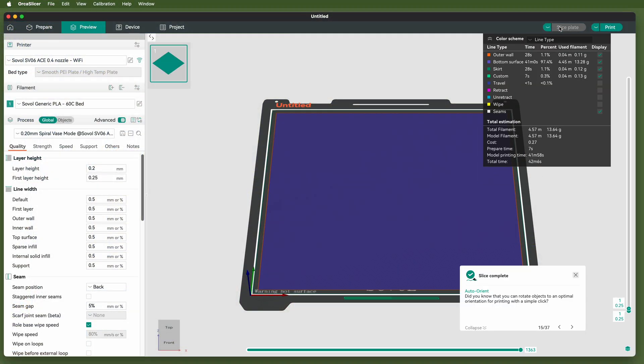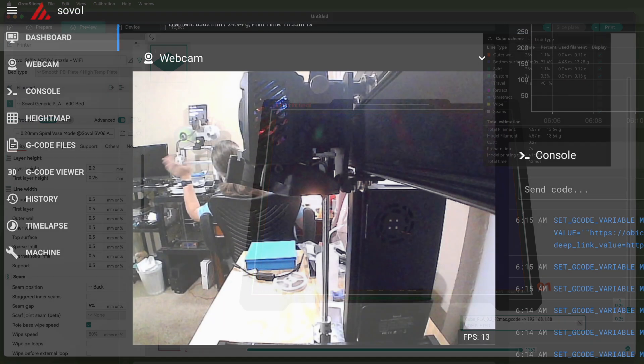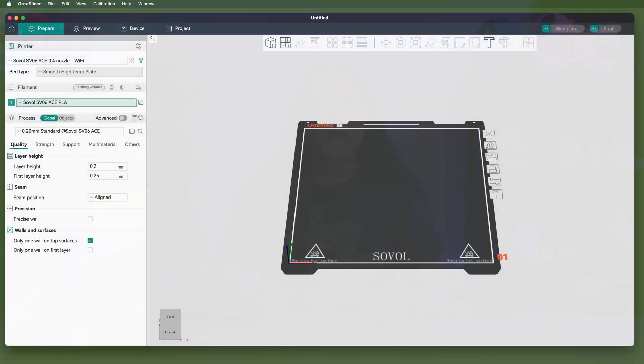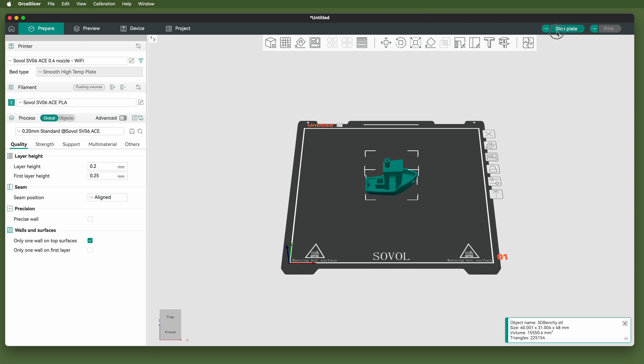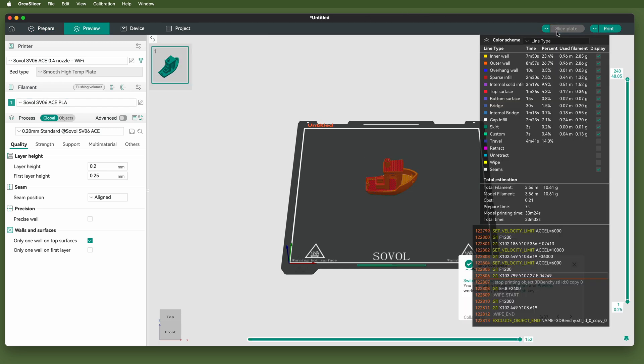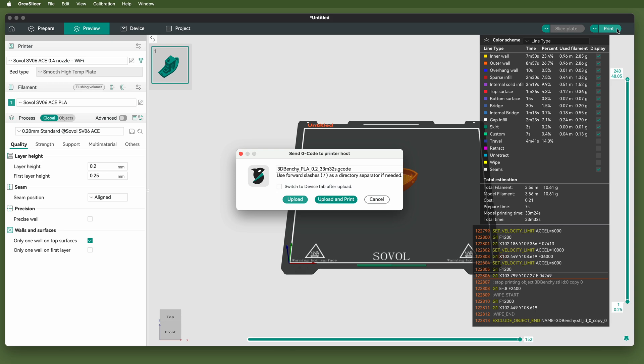If you've got the printer connected to your Wi-Fi network, you can use Orca Slicer to control the printer, send print jobs to it, and monitor both its progress and its onboard camera. Orca Slicer is pretty easy to use. With the SV06 ACE selected, drag in a 3D model in STL format, select your filament type, and click the slice plate button to prepare it for printing. If the printer is connected via Wi-Fi, just click print to send the file to the printer. If you don't want the printer on your network, you can save the files to the USB flash drive, move that over to the printer, and select a file using the touchscreen. Either way works great.